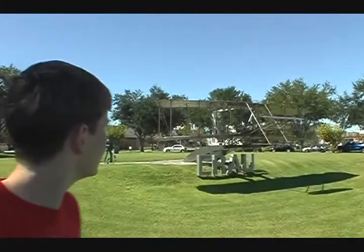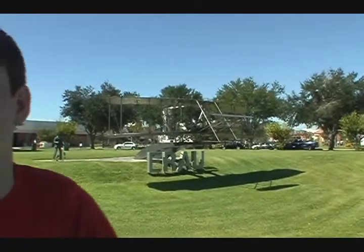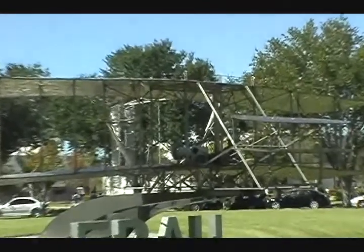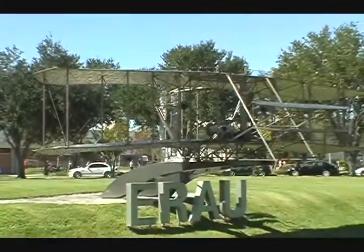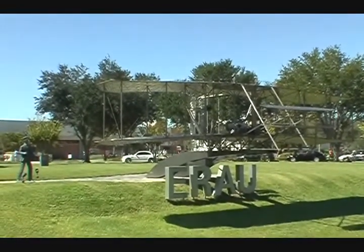Hey YouTubers, MagicFire here and we are standing in front of the life-size steel replica of the first airplane. It was built in 1990 out of supposedly stainless steel and it has a 40-foot wingspan. You can see it's rusting in spots, but it really doesn't matter, does it?